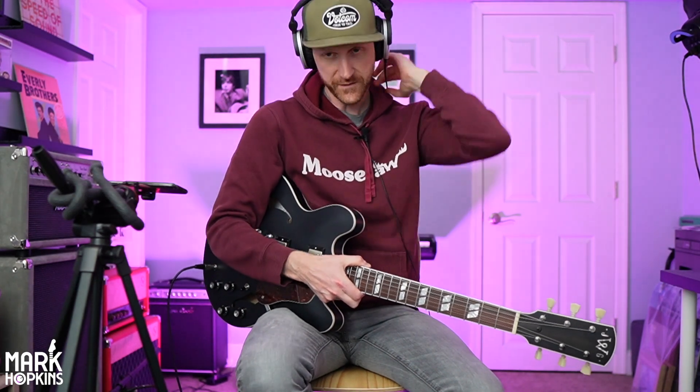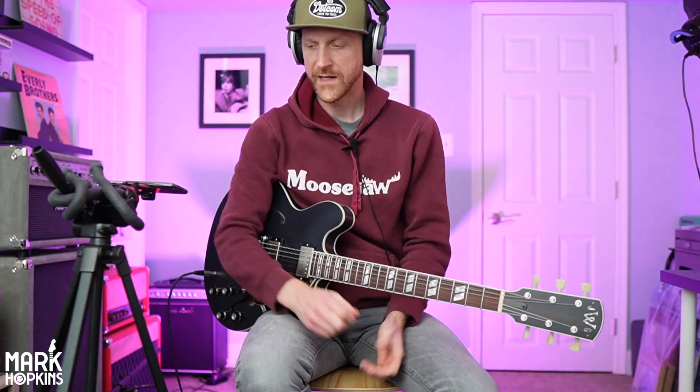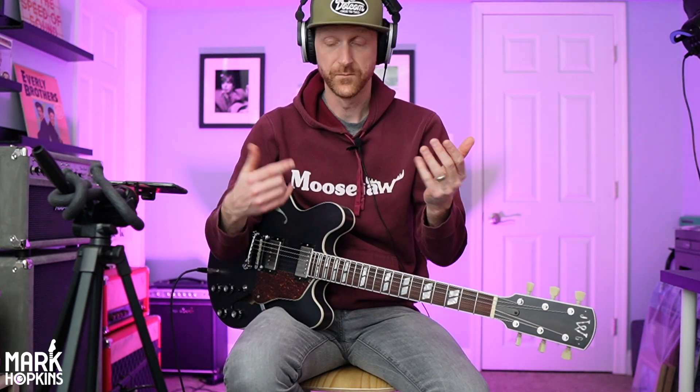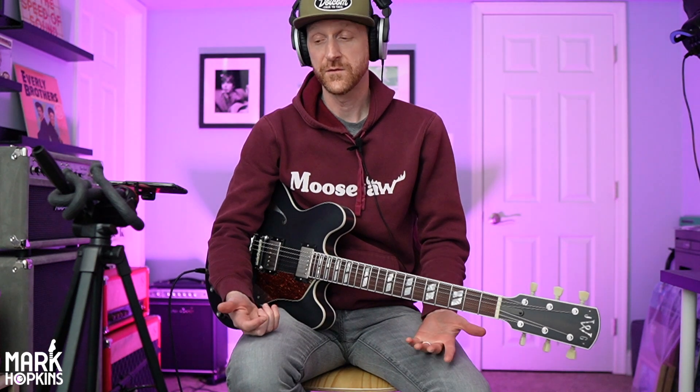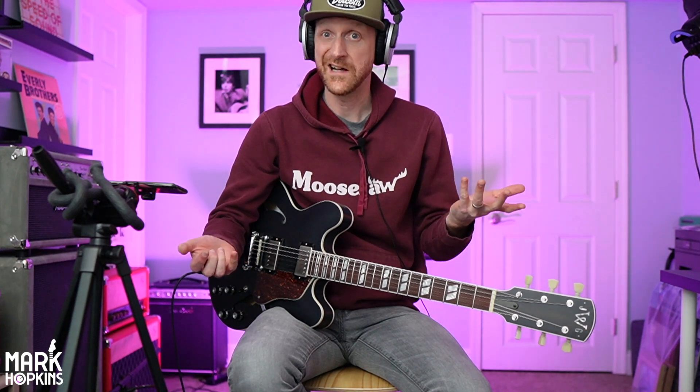Howdy folks, welcome back to the channel. Good to see everybody. We're going to do part two of the Ruby. Right now what I got going on is I have my pedal board running into the Ruby. I did this with the Dream as well — just wanted to see how these UA pedals take pedals into them. So if you were flying and doing a fly gig, could you take the Ruby and your pedal board and go direct and have a great sound that night?